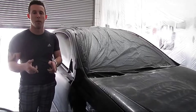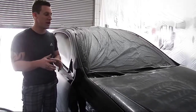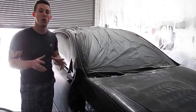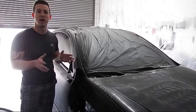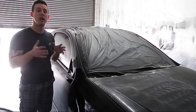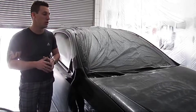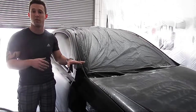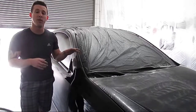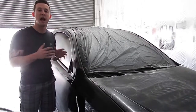We actually sanded, compounded, and polished the car getting ready for the chrome, but we wanted to do a video to show you — if you are not an experienced detailer and have really no skill in that area right now — how you can go about getting an ultra flat, super smooth, very reflective looking chrome paint job or even just a standard paint job.